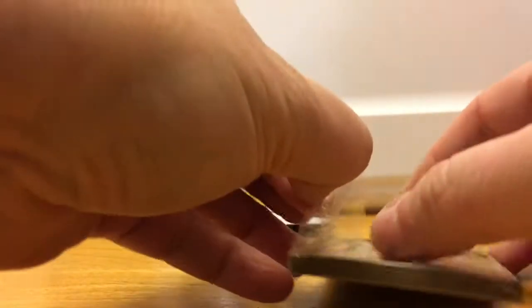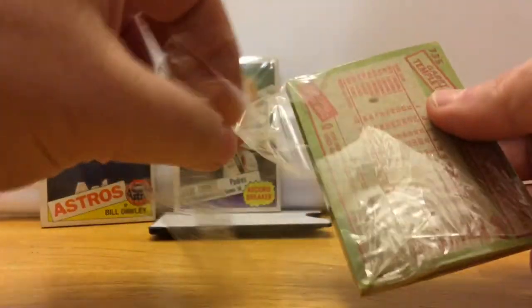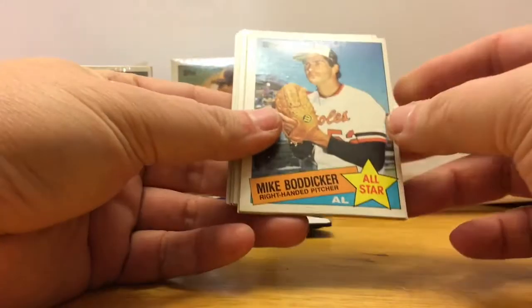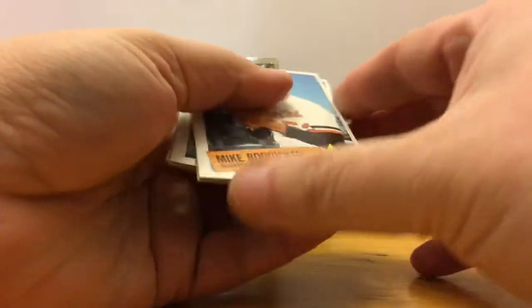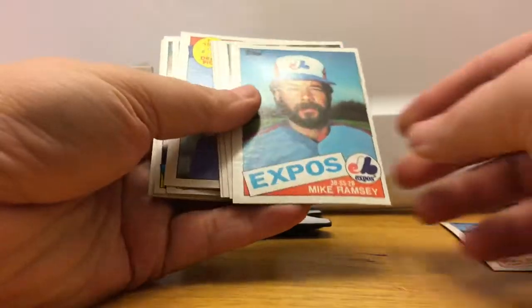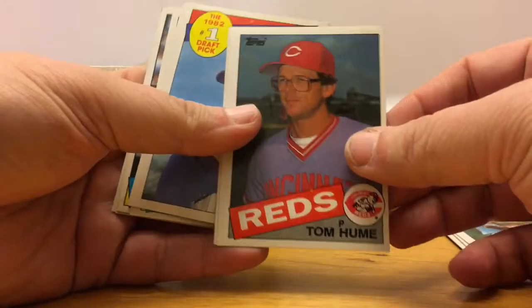1985 Topps — we're looking for Mark McGwire, Roger Clemens, and we're hoping the cards don't all have stains on the back. It actually fell apart pretty easily. Mike Boddicker, Mike Ramsey, Len Whitehouse, Tom Hulme — and I'm having lots of problems with my hands tonight or with these cards, it's weird. I can't move the pack cards very easily.